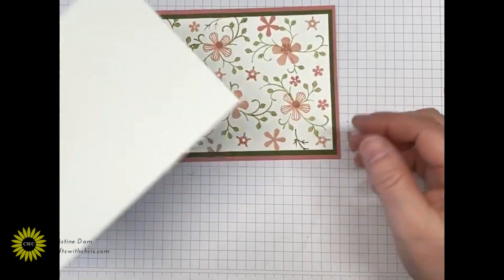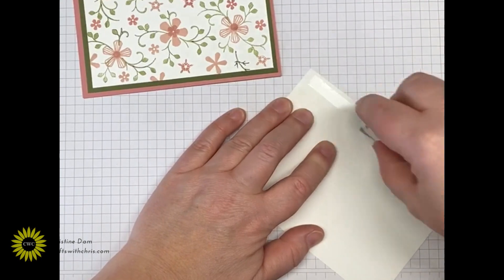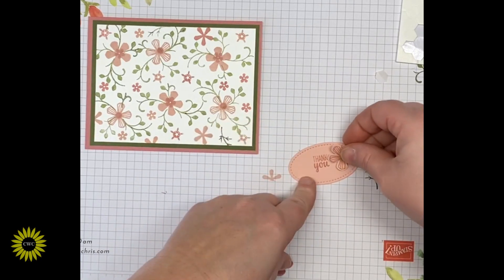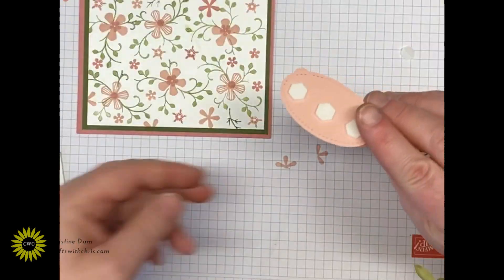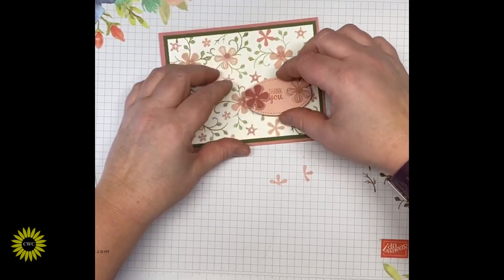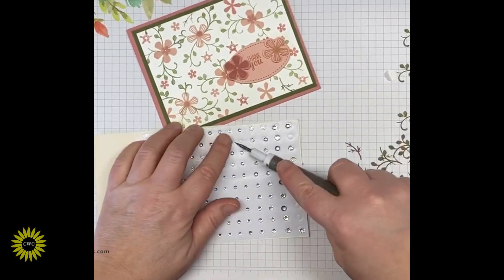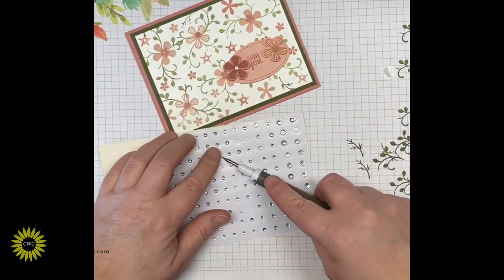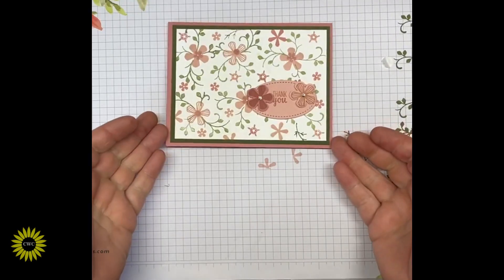I have a piece of Whisper White cut at five and a quarter by four that will go on the inside of the card. I'm taking dimensionals and putting them on the back of the flowers, then popping them up on each side of the thank you oval. I've put a couple of dimensionals on the back of the oval piece and I'm popping it up on the front of the card. Then I'm bringing in some rhinestones and putting one on top of each of the flowers for a little sparkly finish — and that's it for this card!